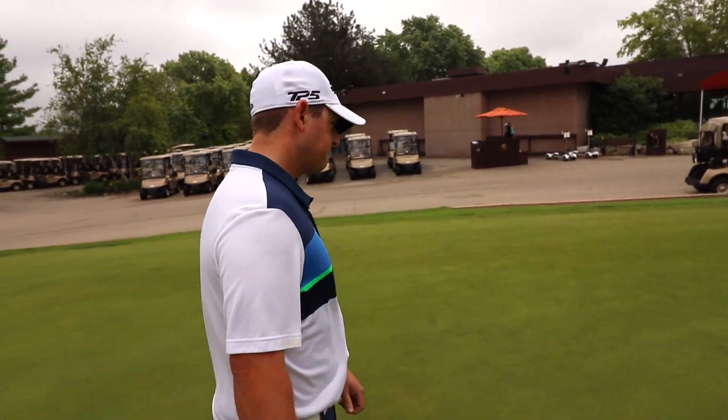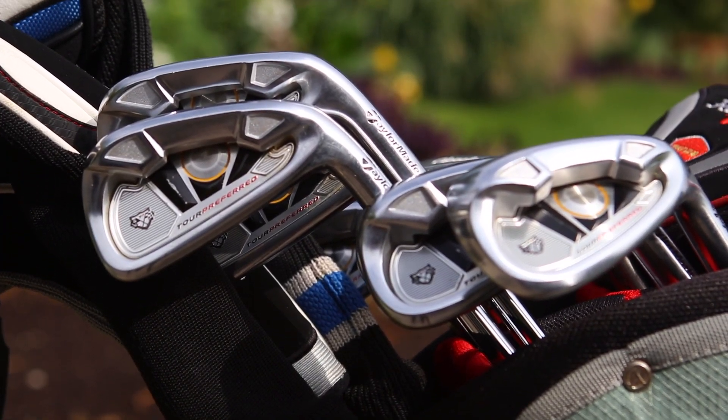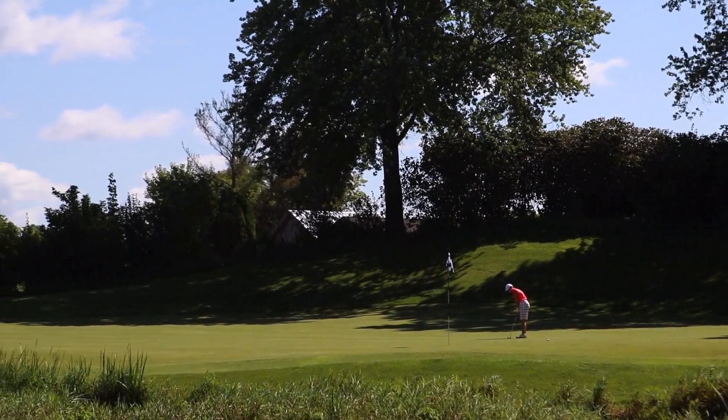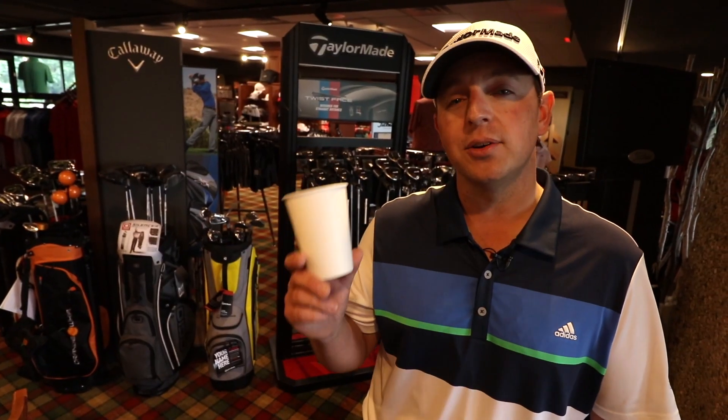If you don't live by a golf course or you don't have access to a golf course, you can still practice inside. So we're in the clubhouse now. Chances are if you're invited to a corporate outing it's more than likely a scramble format. In a scramble format, putting is what wins the tournament. So if you have a few minutes but you can't get outside, let me show you how you can practice indoors with just a cup.